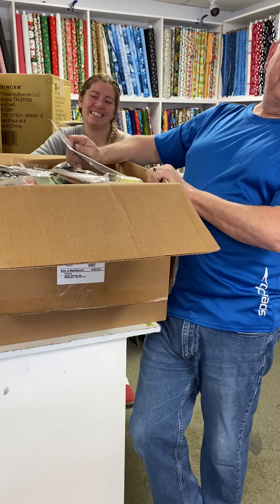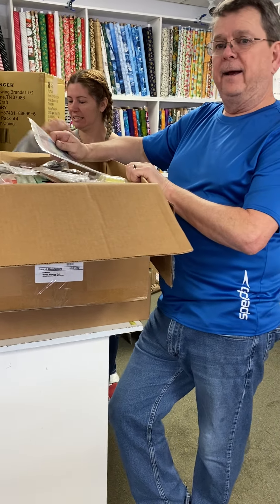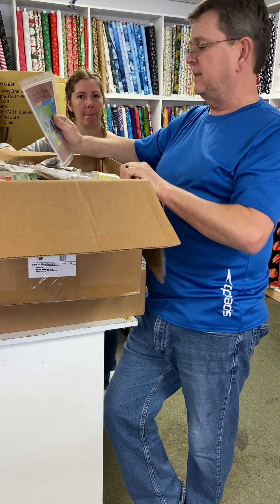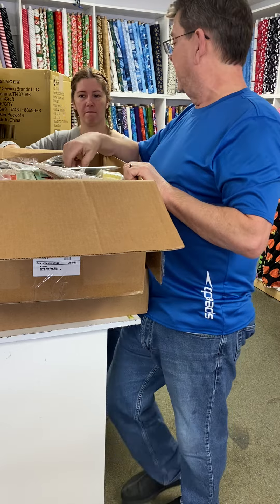We're here, Liz is here. We've got a pile of stuff. The HD 5000s are in — we have half a dozen of those, we'll do an unboxing later. We're just going to dive in.